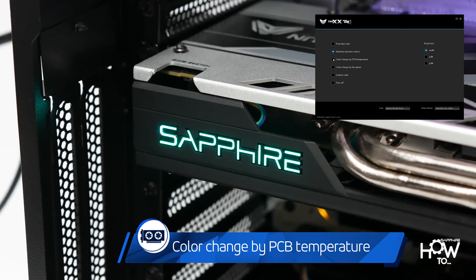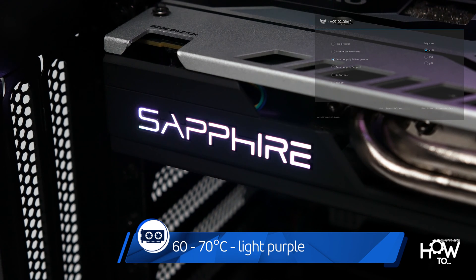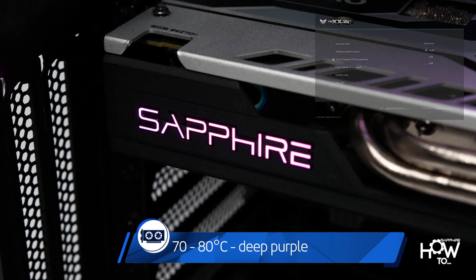If you choose the PCB temperature indicator, the glow will breathe slowly when the temperature falls below 60 degrees Celsius. It will glow light purple between 60 and 70 degrees, and change to deep purple when the temperature probe registers a value between 70 and 80. Over 80 degrees, your Nitro Glow will be flashing red.